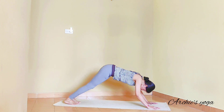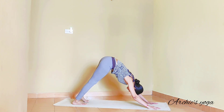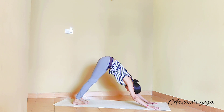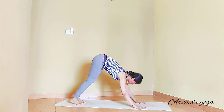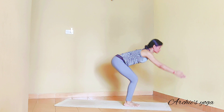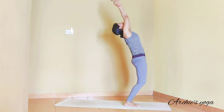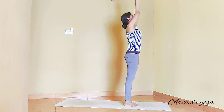Exhale, lower down and lift hips high — downward facing dog. Let's inhale deeply here. Exhale it out. Look forward and start to walk both legs forward. Inhale, coming up to backward bend — lift the chest up, look up. Exhale, back to center.